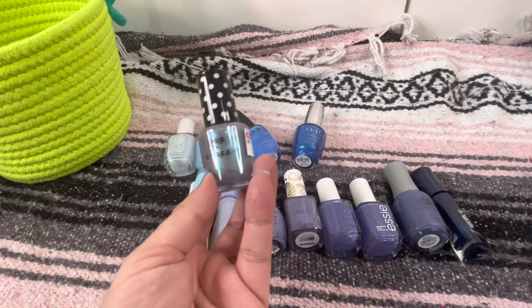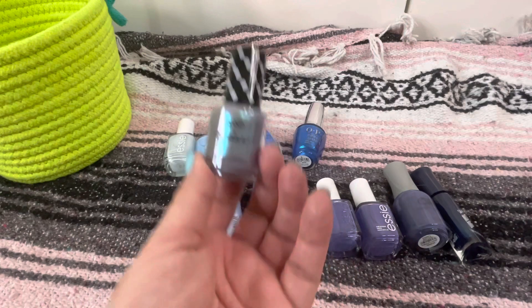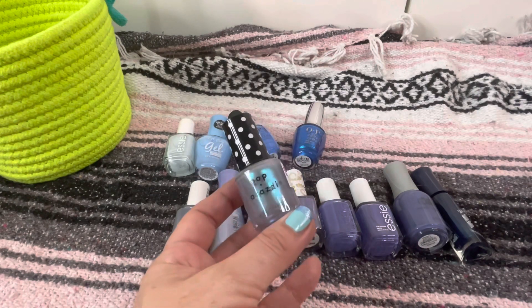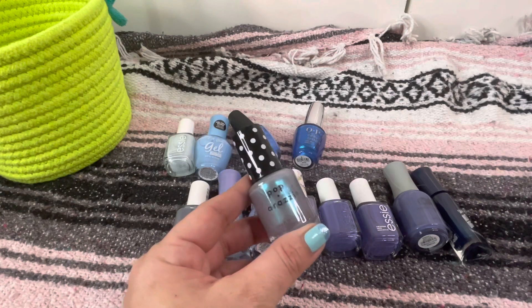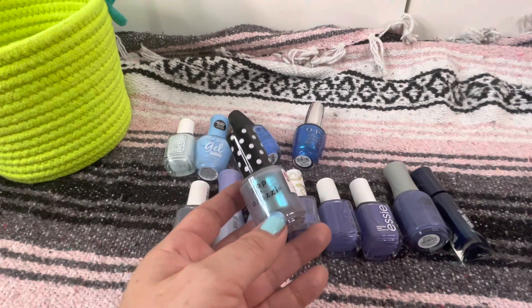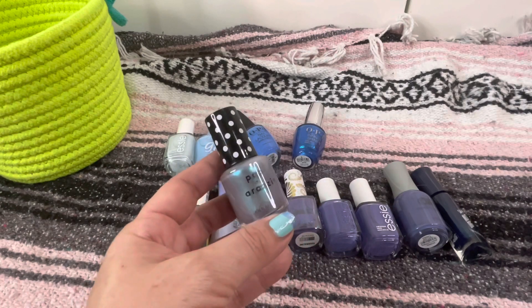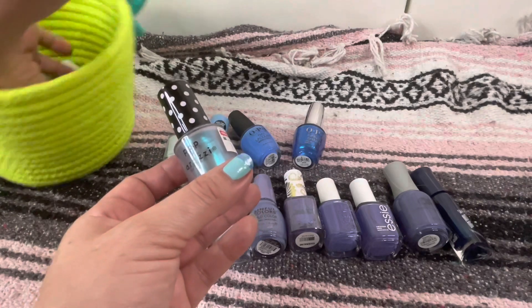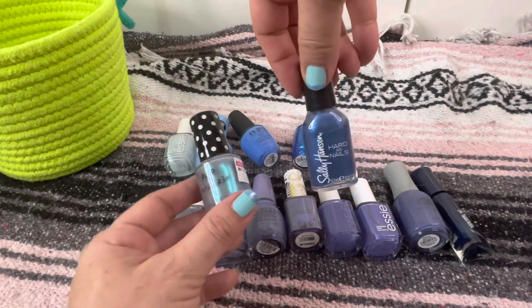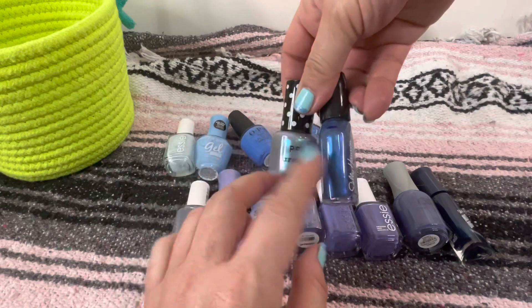Next we've got this new one from Paparazzi — I haven't even tried this yet. I heard in a video that this one takes so many coats to build up. If that's the case I'm gonna get rid of this because I don't have time for that. I like one-coaters, maybe two coats. If I'm having to go for three minimum just for some payoff and still need more, I can't deal with that formula. That other one takes like five or six coats to start looking really pretty and I just don't have patience for it. I'm gonna de-stash these.